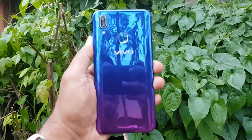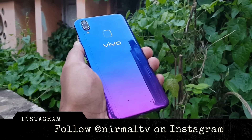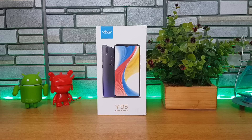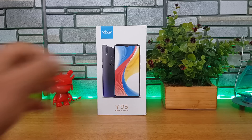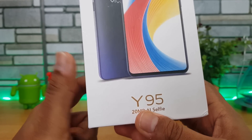The Vivo Y95 was announced in India for a price of 16,990 rupees, and this is the first smartphone to run on the Snapdragon 439 octa-core chipset. It has 4GB RAM and also features the Halo Full View display with a water drop style notch.